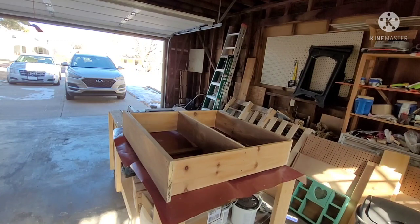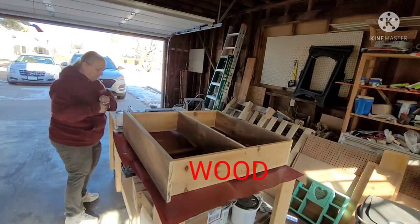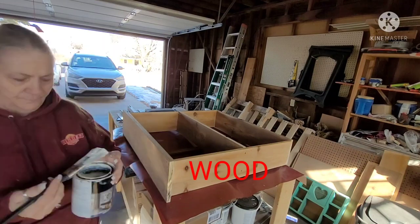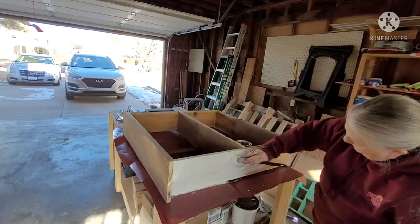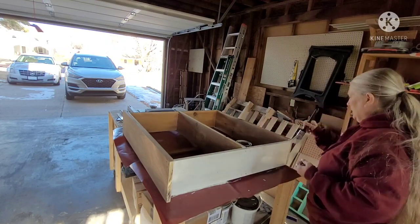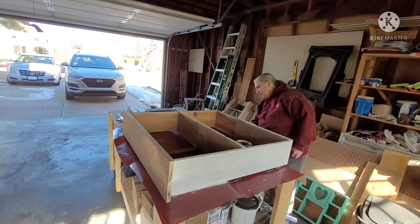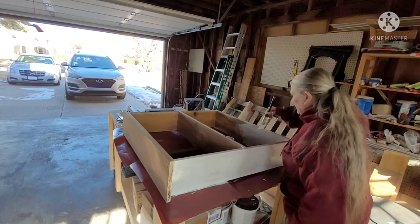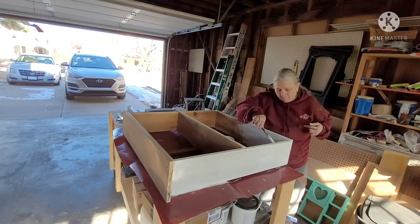I'm going to paint the bottom of this white, like I said before, and seal the top. I had to put some blocks underneath to get it up off the table so it doesn't stick. I'm painting, and this took two full coats to get full coverage. I also made some little feet for it — so it sits an inch off the floor when stood up. I'm getting all surfaces completely painted white.